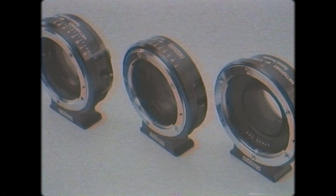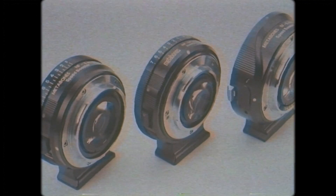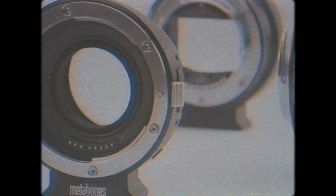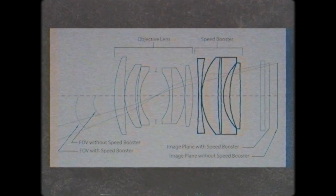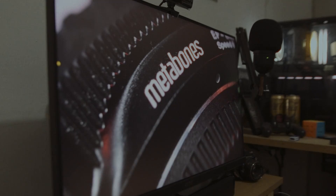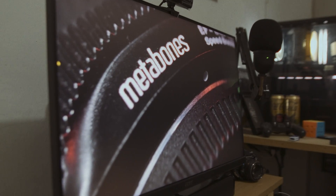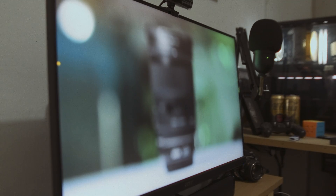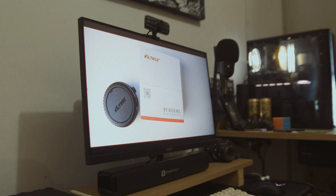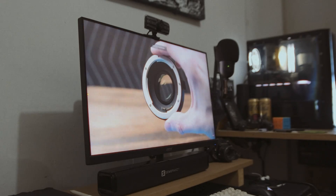The first company to introduce speed boosters, accelerators, or turbos for cameras released an adapter for mirrorless cameras on January 14, 2013, specifically targeted at APS-C or smaller sensors to imitate the focal length of a full-frame camera when using crop sensor lenses. The only manufacturers that make decent speed boosters are Metabones and Viltrox, and there are many videos comparing the two.